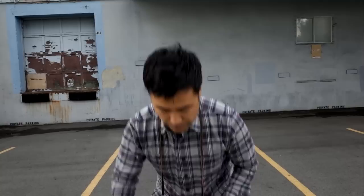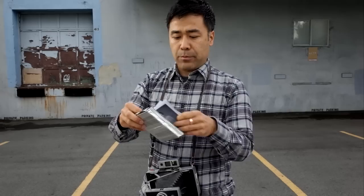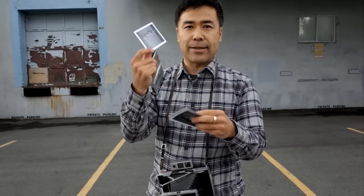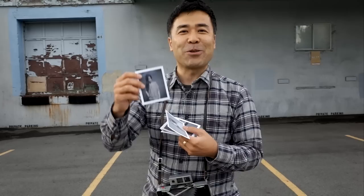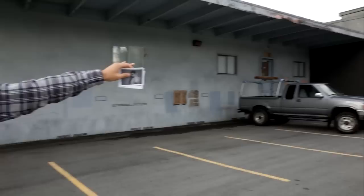This camera takes this type of film — it's 3.25 x 4.25 inches, so that's the size of the negative. You get really, really good quality images. My wife and I did a couple of photo shoots down here. We just picked a nice neutral gray wall and took a few test shots.